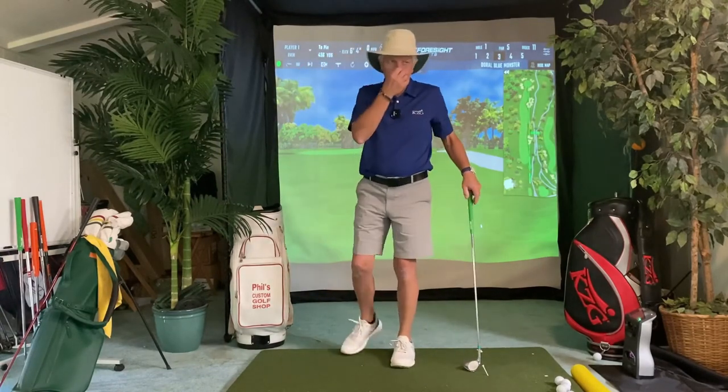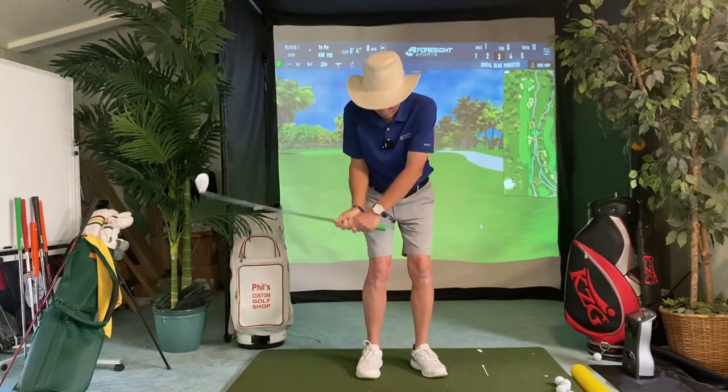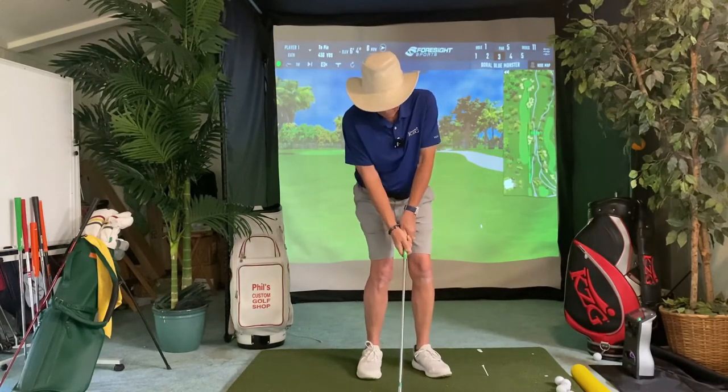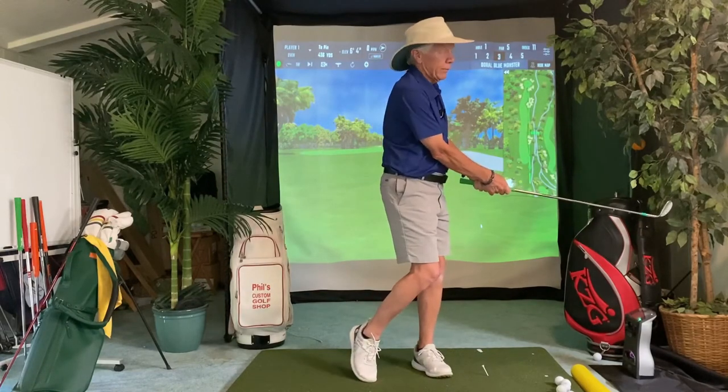I recently read a book called Golf in Point A by Susie Meyer and Valerie Lazar — it's a good little book. One phrase they had in there that I like is that there's a starting form and an ending form and there is no middle. The point is there's no thinking — you don't think about anything, there's no hit, you're not trying to do anything. You're just starting here in balance, mentally and physically relaxed, and you're ending in balance. And if you do that, your swing is going to be in balance.